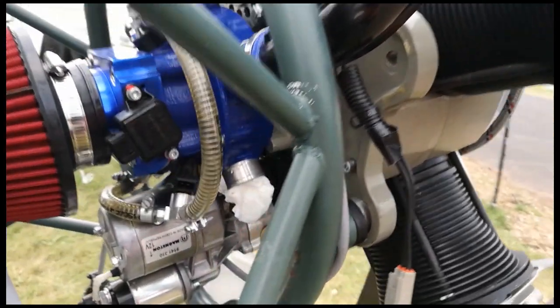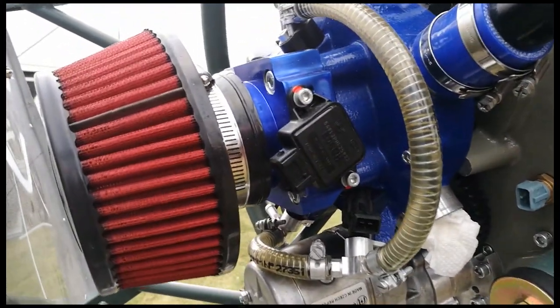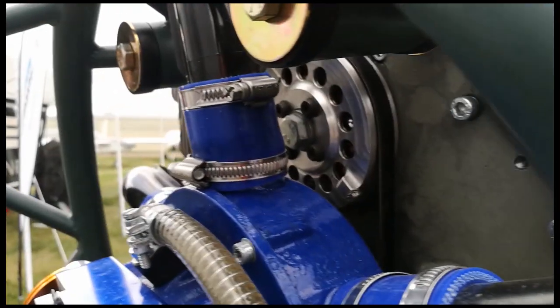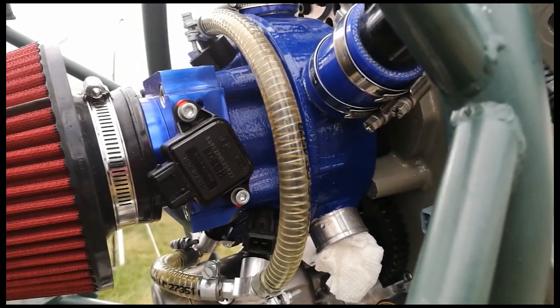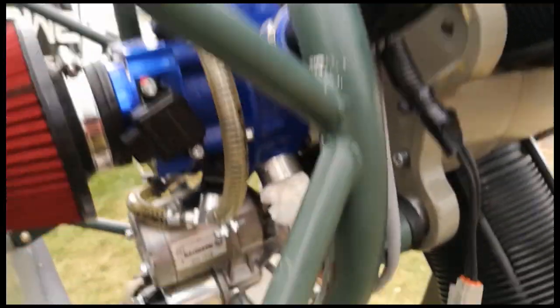On this side of the engine you get a good look at the starter motor. There's a sensor on the single point injector, and you can see that pulley running down to that blue manifold, which has obviously got some sort of fan — it's clearly a fan belt driving something in there, so I'd imagine it's a fan.